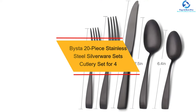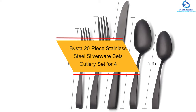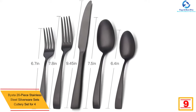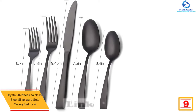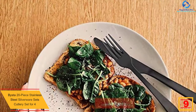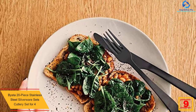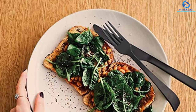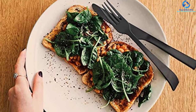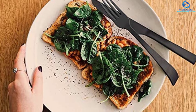Moving on at number 9, we have the Bysta 20-piece Stainless Steel Silverware Sets Cutlery Set for 4. Representing the modern design, this 20-piece cutlery set appears beautiful in any decor. You will make the most of your dining experience with this flatware cutlery set. It is suitable to serve up to 4 persons. The ergonomic curved handle design makes sure it is easy to grab the included pieces.